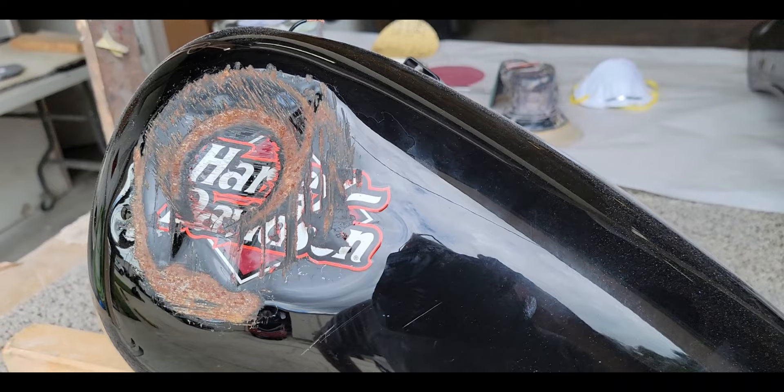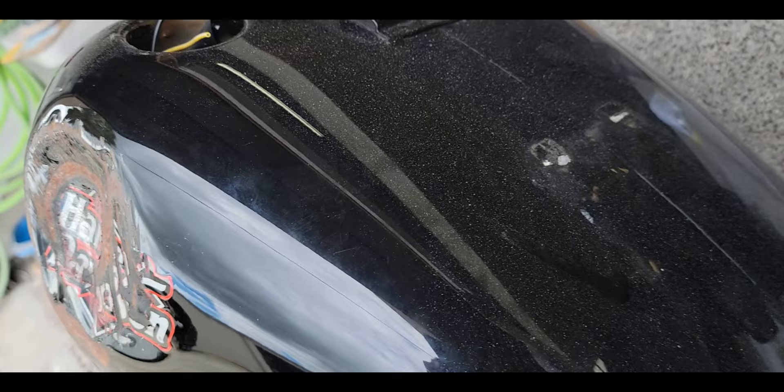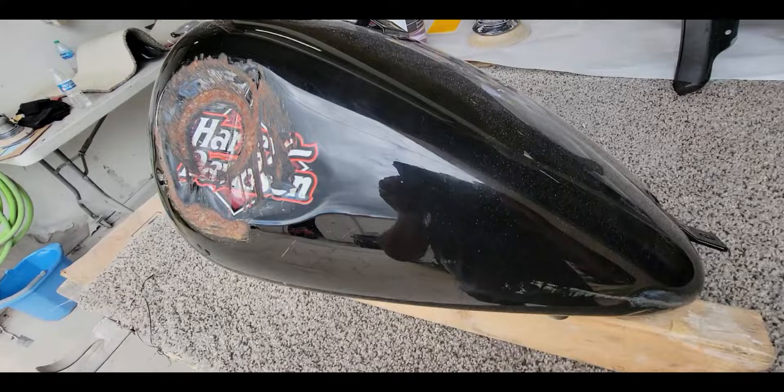Hey guys, Scott here with a new video. Today I'm going to show you how to fix this huge dent in the side of the tank. Normally I wouldn't fix something this big, but this is a pretty rare tank - it's a 2000 to 2003 carbureted tank. You can always tell the carbureted tank because they don't have the hole on top; they have the bracket for the dash.